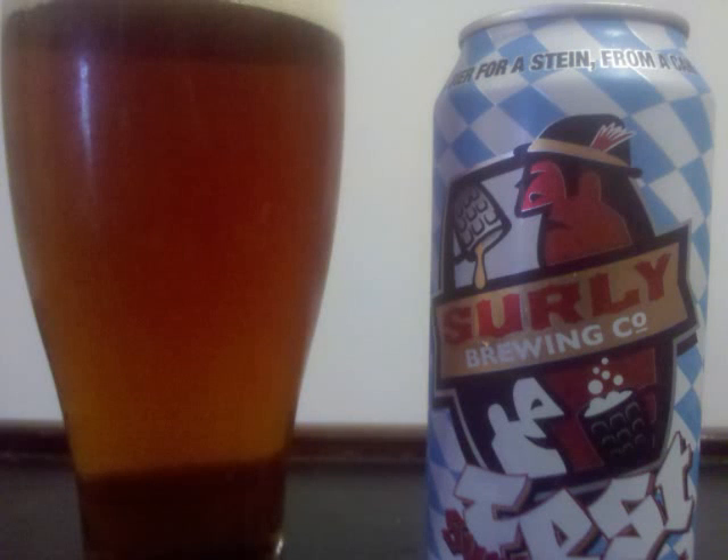Surly Fest from Surly Brewing Company is a rye beer with 6% ABV.